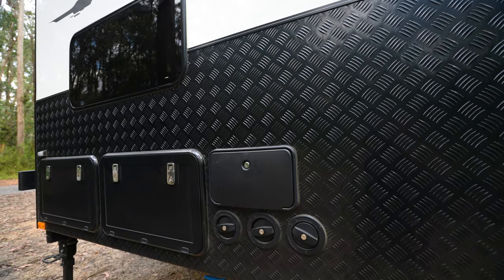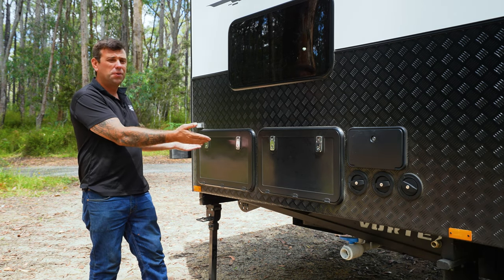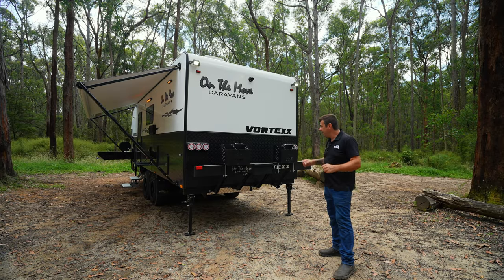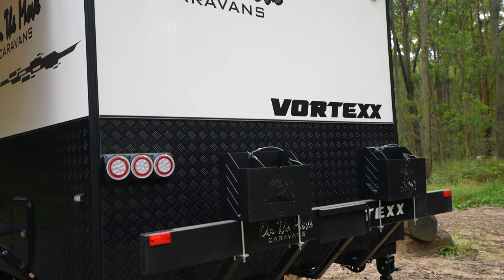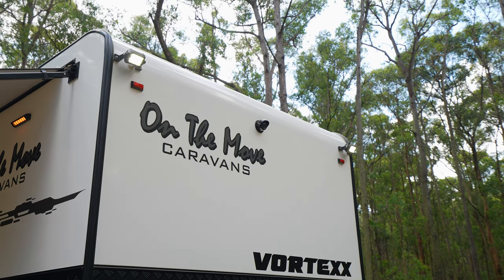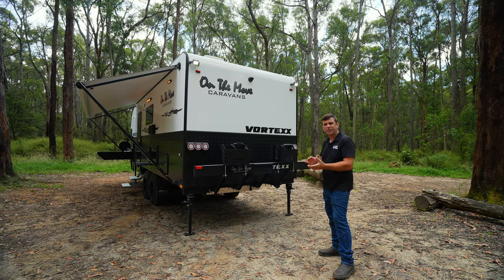Moving toward the back of the van on the kerbside, we've supplied even more storage — anything you pop in here can also be accessed from inside as well. At the back of the van we have our four-post rear bar, twin jerry-can holders, and a reverse camera, which is fantastic when you're backing into those tight caravan spots.